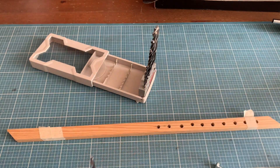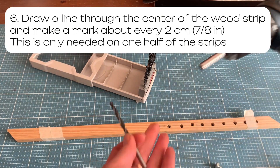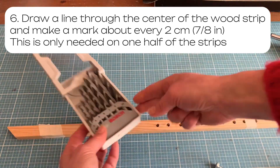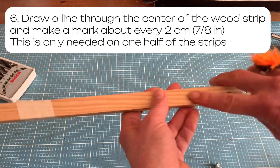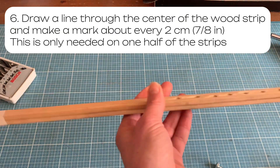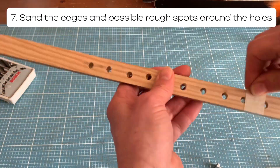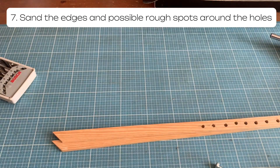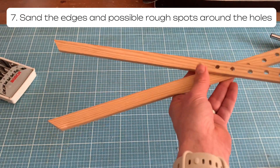Once you have that, you just drill those holes. Preferably draw a line through the center of your wood piece so they are nicely centered. Then you're done. Voila! You can sand the edges a little bit with sandpaper if you have it.